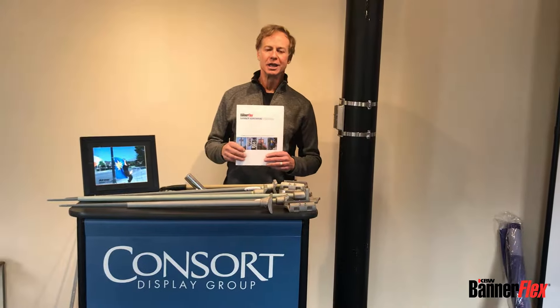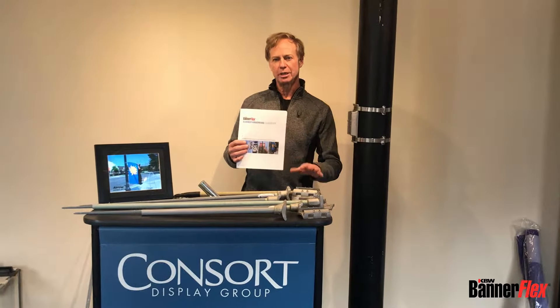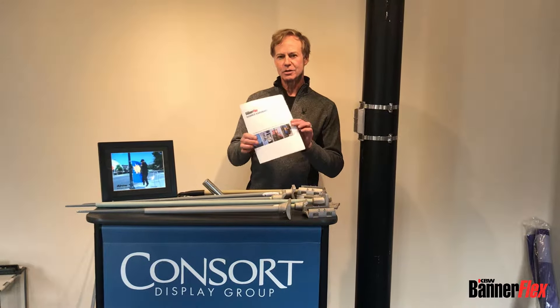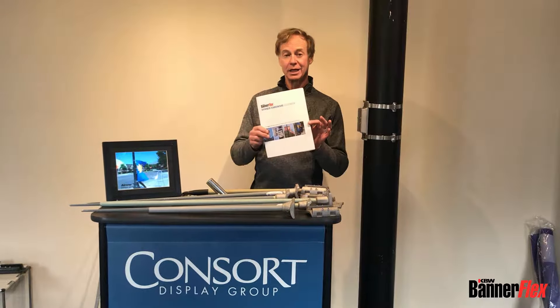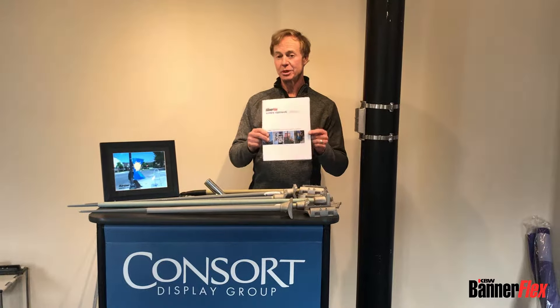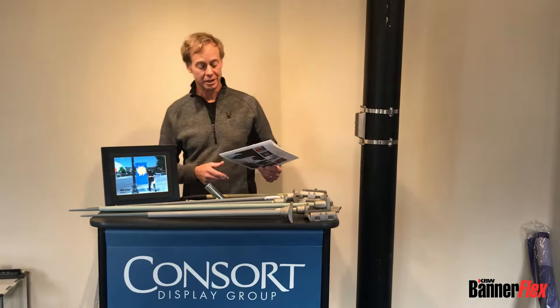Hi, I'm Roger with CONSORT and I want to talk for a few minutes about our BannerFlex Banner Brackets. All of those are covered not only on our website, but also on our hardware guidebook, which you can get a copy of either on the website or by asking for it on email.